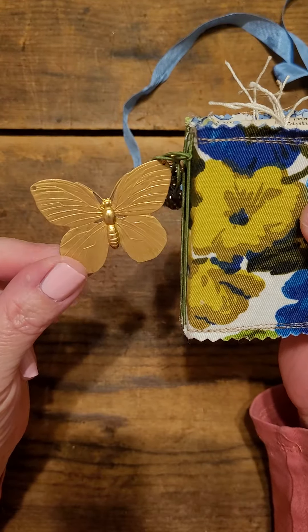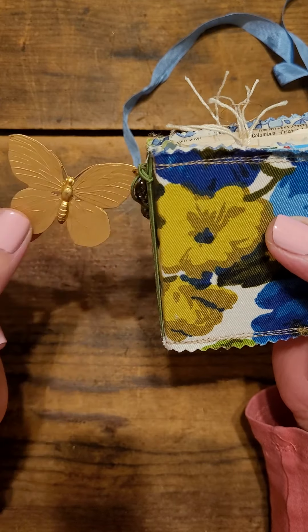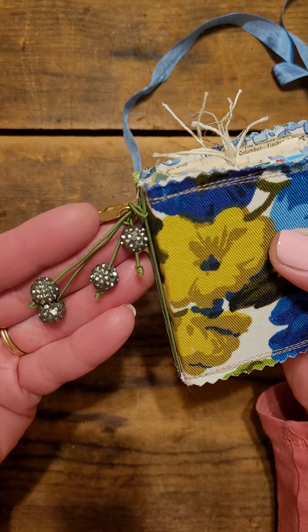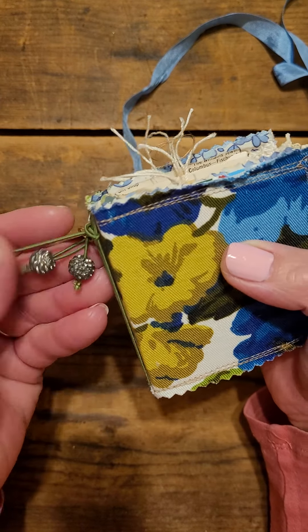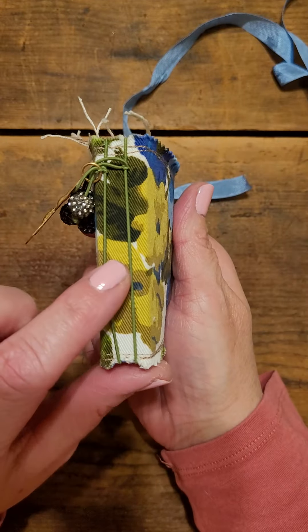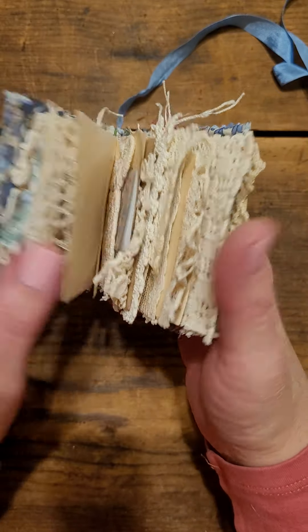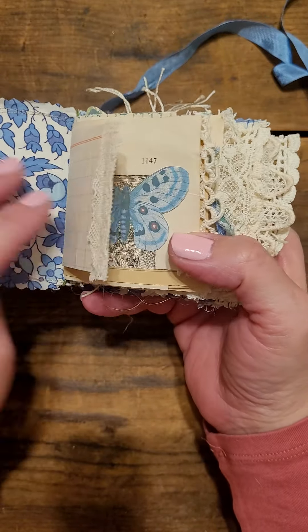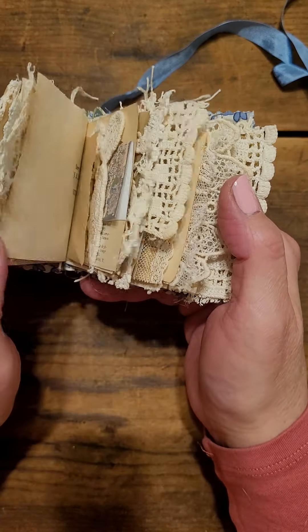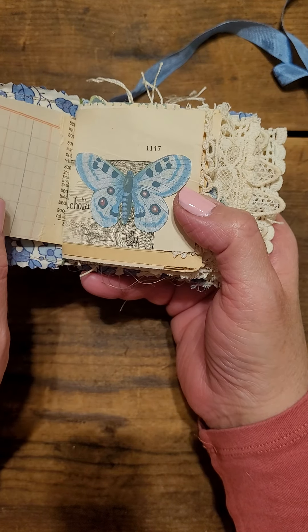I got this fun little butterfly at Hobby Lobby yesterday in their clearance section — you should totally check it out. I also got these amazing beads there, also from the clearance section. This is just some elastic, it has two signatures in it, and it's super easy because I'm just using little bits and pieces of my vintage papers.